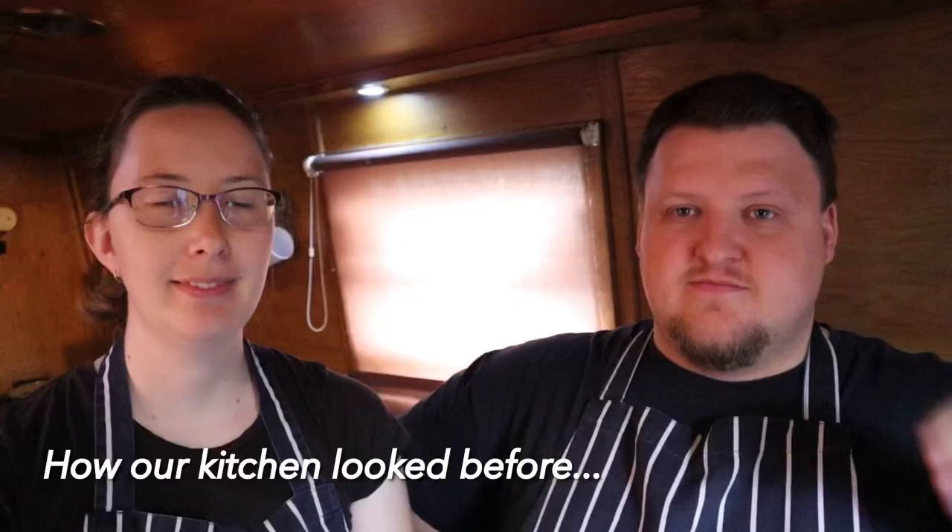Hello and welcome to Narrowboat Chef, in our freshly painted kitchen. It's so very white, but we are extremely pleased with it — it looks so much better on camera and so much easier to light. Hopefully you enjoy it as much as we do.